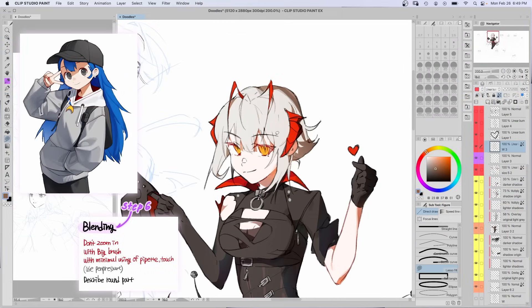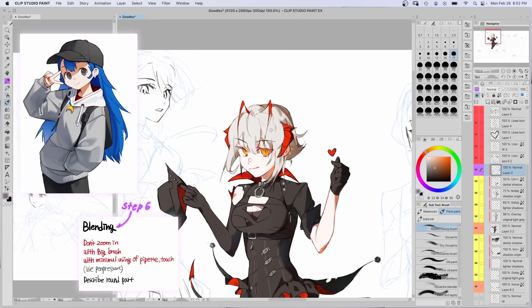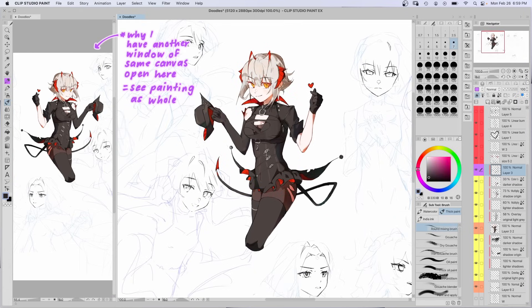Step 6: blend. Don't zoom in — use a big brush with pen pressure and describe the round parts. I tried to keep the canvas small and used this brush again on a layer over top all the colors and below the lines. Zooming out helps with looking at the painting as a whole. It's a pretty good tip.